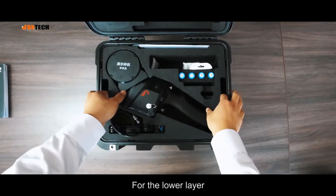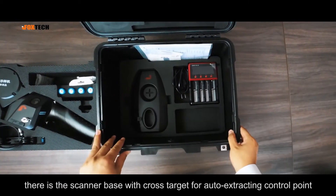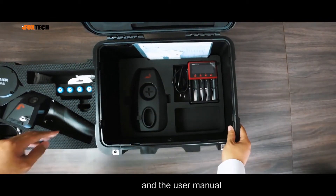For the lower layer, there is the scanner base with cross target for auto-extracting control points, the smart charger, charger cable, and the user manual.